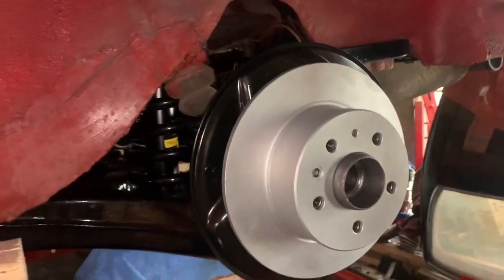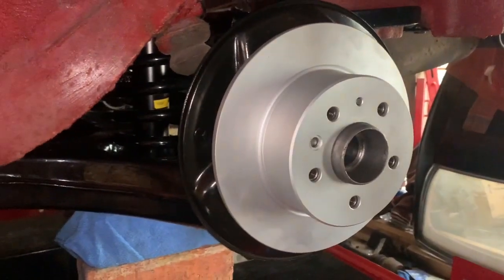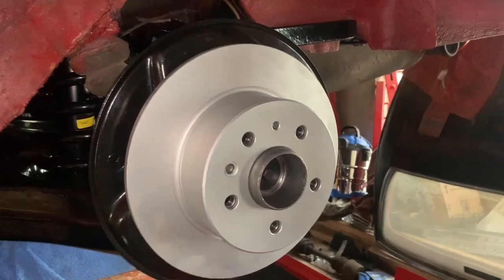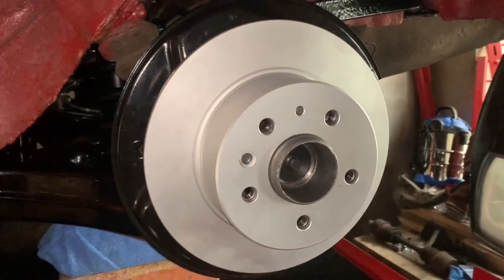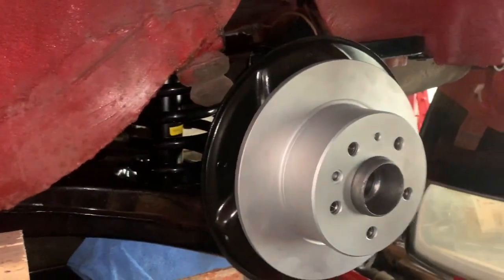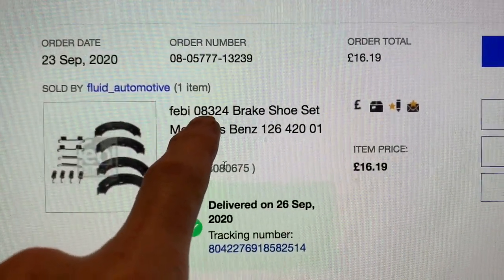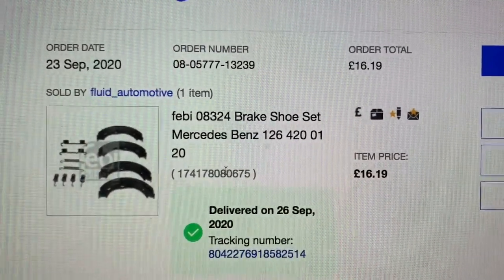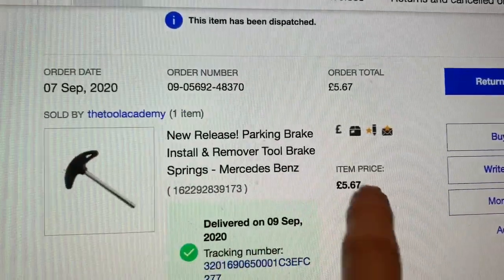The only remaining things to get this car back on the road are putting the calipers back on, putting the exhaust back on, and filling up the rear diff with oil — none of which we're filming. We may do a short video on how to recover from snapping a bolt in a really awkward place, which happened when torquing up a bolt. We got the park shoe brake kit on eBay from Fluid Automotive — Febby part number 08324, which fits a number of different Mercedes. We paid £16.19 delivered. The spring tool came from Tool Academy on eBay and cost £5.67.